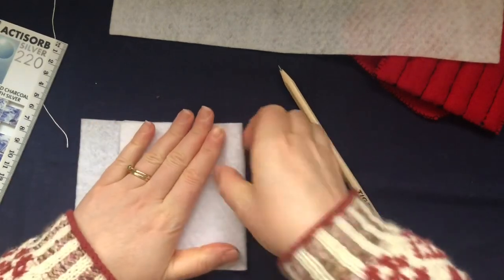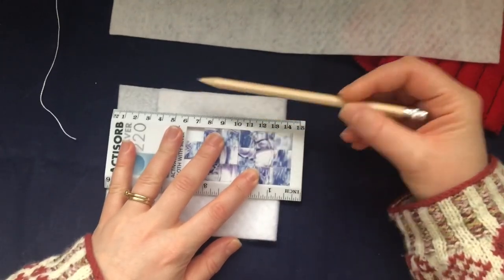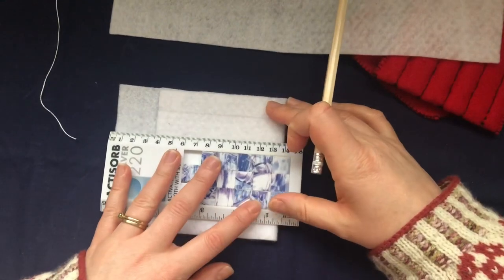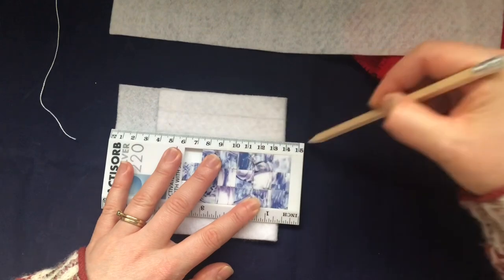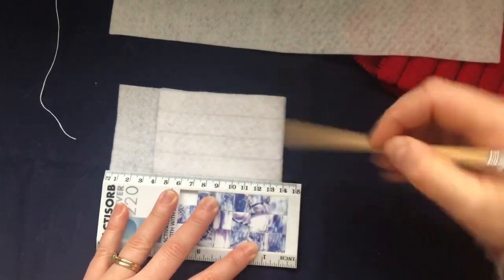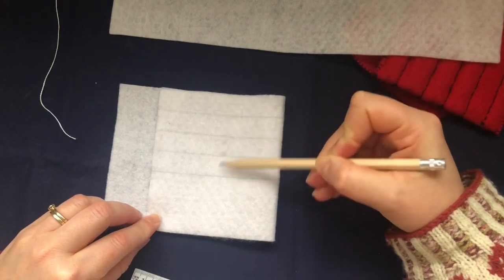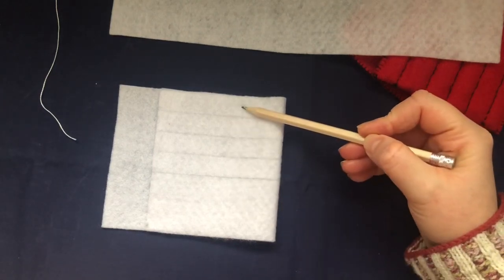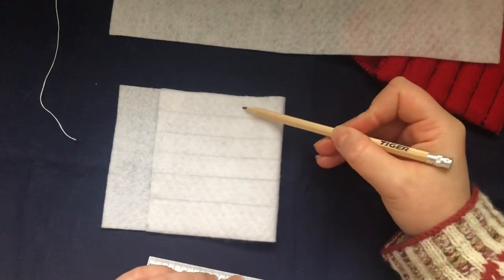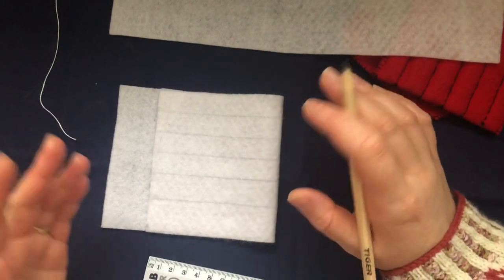Now take your ruler and draw lines for the width of your needle slots — just over a centimeter, centimeter and a half. Draw a line, move back roughly, draw another line, go again, draw another line. Have a look and see how many slots you can get. I'm splitting it so the slots go from smaller to bigger. I end up with six slots, which is perfect since most interchangeable needle sets come with five or six sizes.